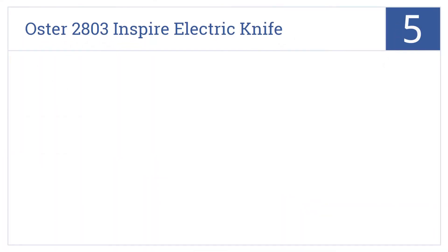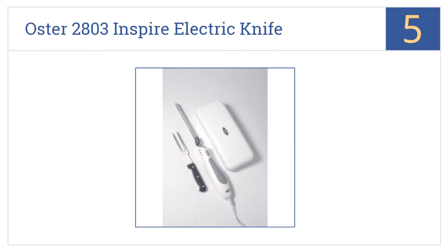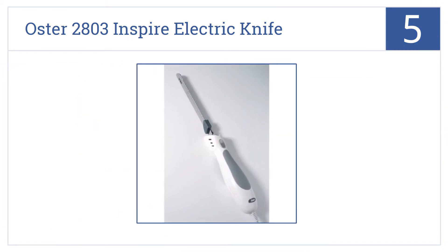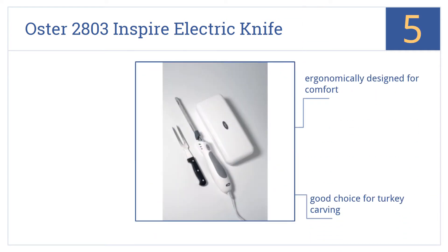Coming in at number 5 on our list, the Oster 2803 Inspire Electric Knife has a specially designed cutting top that allows for precise trimming and carving even in hard-to-reach areas. It's ergonomically designed for comfort and would be a good choice for turkey carving. However, it does break easily with heavy use.